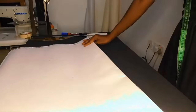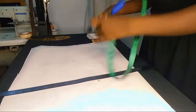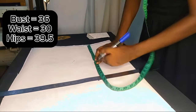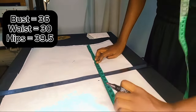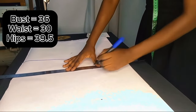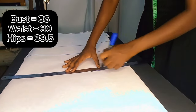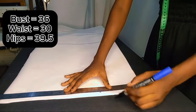Once the panel is folded in, we are going to put in our dimensions. The person I'm working for has a bust point of 10.5 inches, a shoulder to waist of 15 inches, and a hip of 23.5 inches. She has a bust of 36 and a waist of 30 inches.